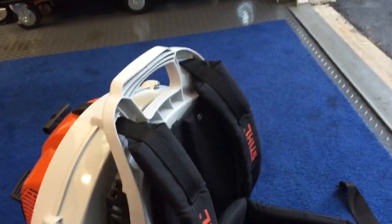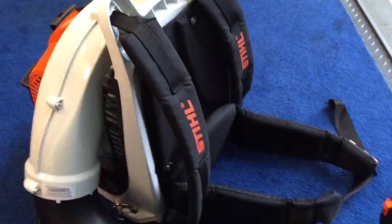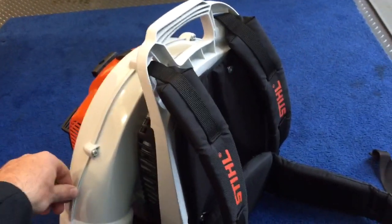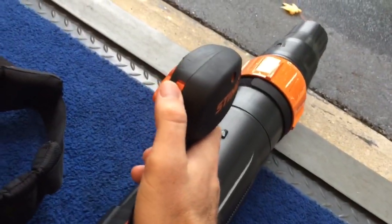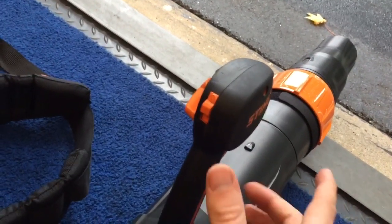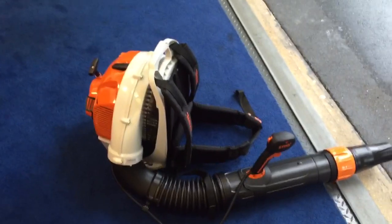If anybody at Stihl is watching, I'd recommend putting the better straps on it like you have on the BR600. It's a $550 leaf blower — it doesn't need to have inferior equipment compared to the BR600. I'll demonstrate the electric start one more time just to show folks. That's the Stihl BR450 C-EF.